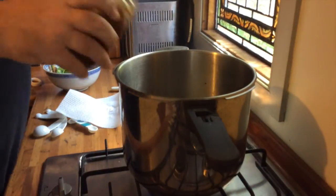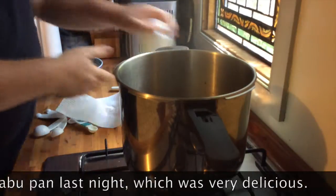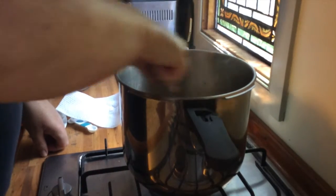Now we're going to add the stock and just deglaze that pan to get the flavors out.